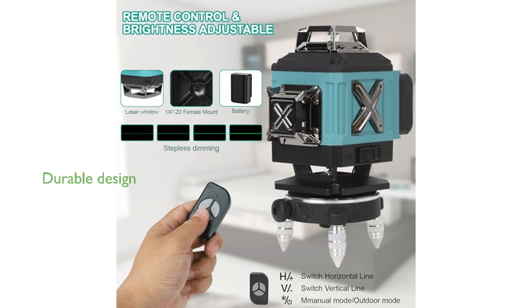Designed for durability, the IP54 rating means this laser level is both waterproof and dustproof, making it reliable under challenging conditions.